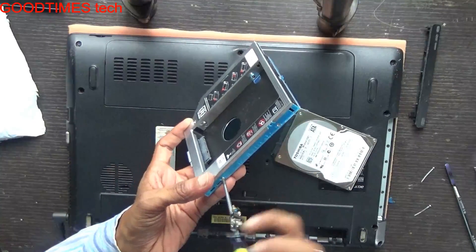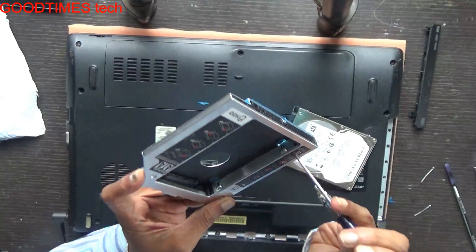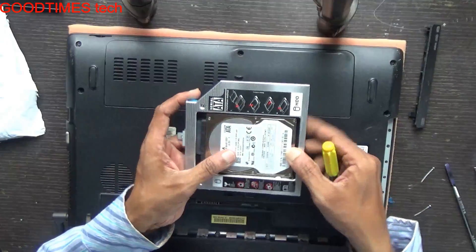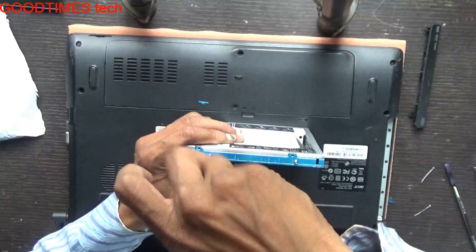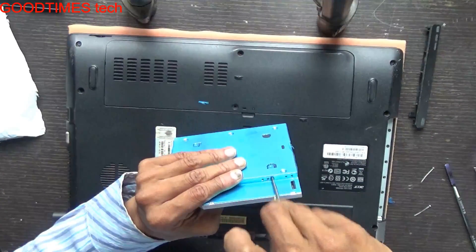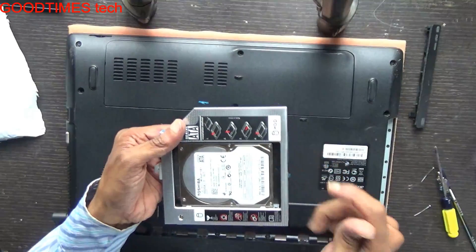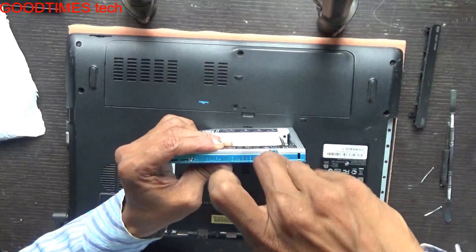Just loosen them so they go inside. Place the hard drive from this way and push it inside the connector. Now fasten the screws — the opposite side one as well. You can use the screwdriver provided with the kit.